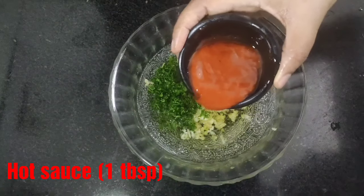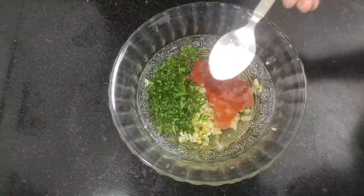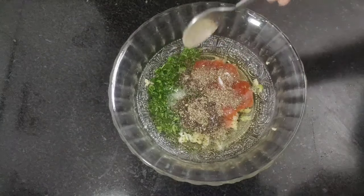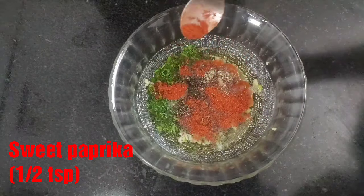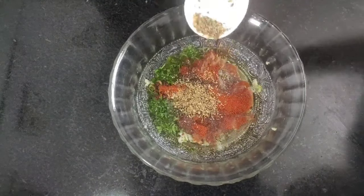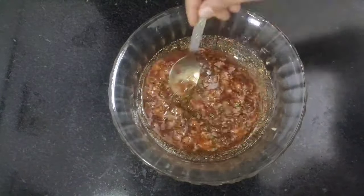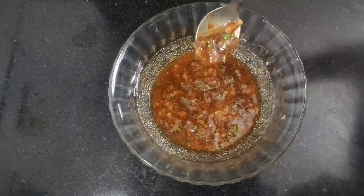Next goes one tablespoon of hot sauce — you can add any hot sauce of your choice. Then goes half a teaspoon of salt or as per taste, half a teaspoon of black pepper powder, half a teaspoon of sweet paprika, and half a teaspoon of mixed herbs. Mix all the ingredients well until they are well combined, and our flavorful marination sauce is ready.